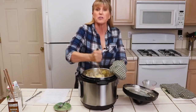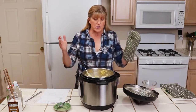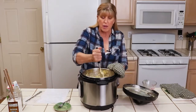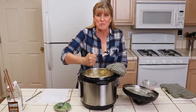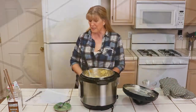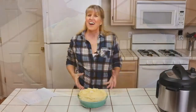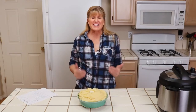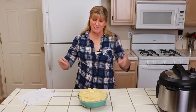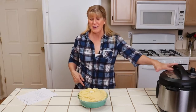Now I'm ready to serve these. If I wasn't serving dinner for a while, I could leave this on warm, put the lid on, and keep them warm until ready to serve. I'm serving right away, so I'm going to move these to a bowl so you can get a closer look at the consistency. The mashed potatoes are ready — it is just that quick and easy, and we only dirtied the pot we cooked them in and the serving dish. I could have served them right out of the Instant Pot.